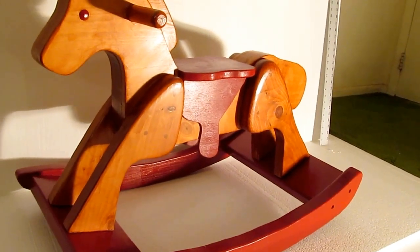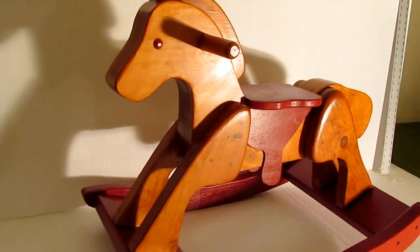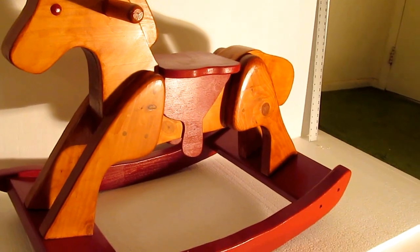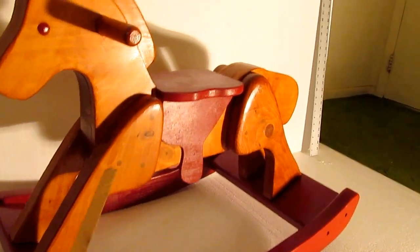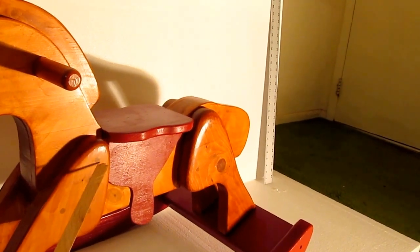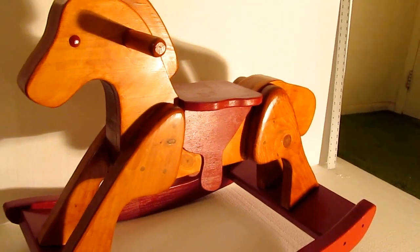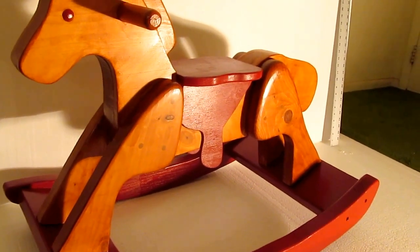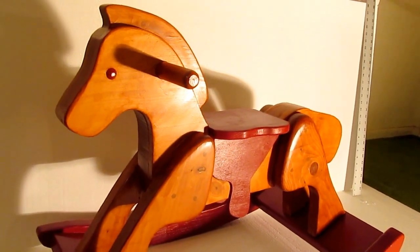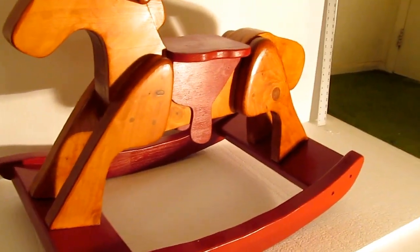One thing I did differently: the plan recommends using dowels to attach the legs to the body, but I used biscuits and screws — three-inch screws. You can see right here there are places where I've covered the screw heads with little cover dowels. So it's biscuited on there and then screwed on there. I'm not saying this is a better way — I don't know — but I think it's strong enough.